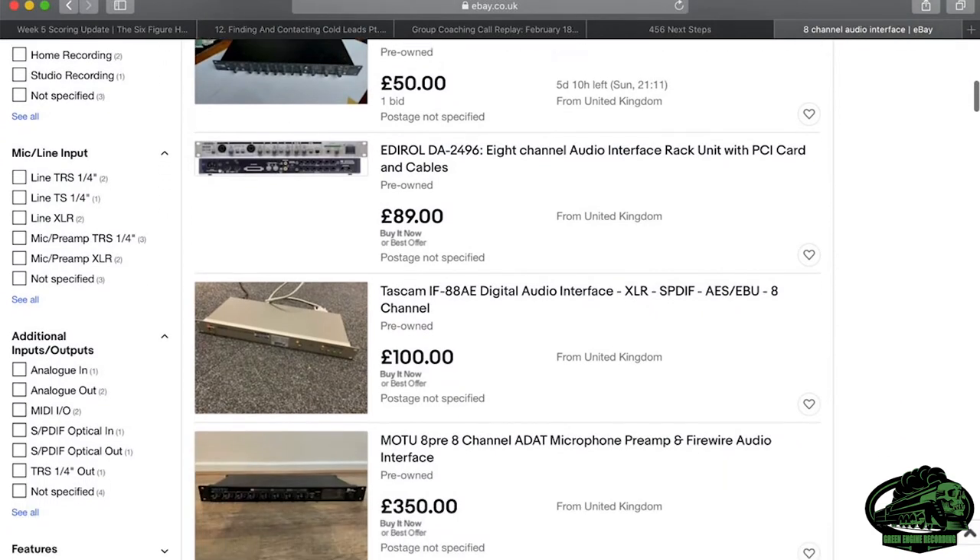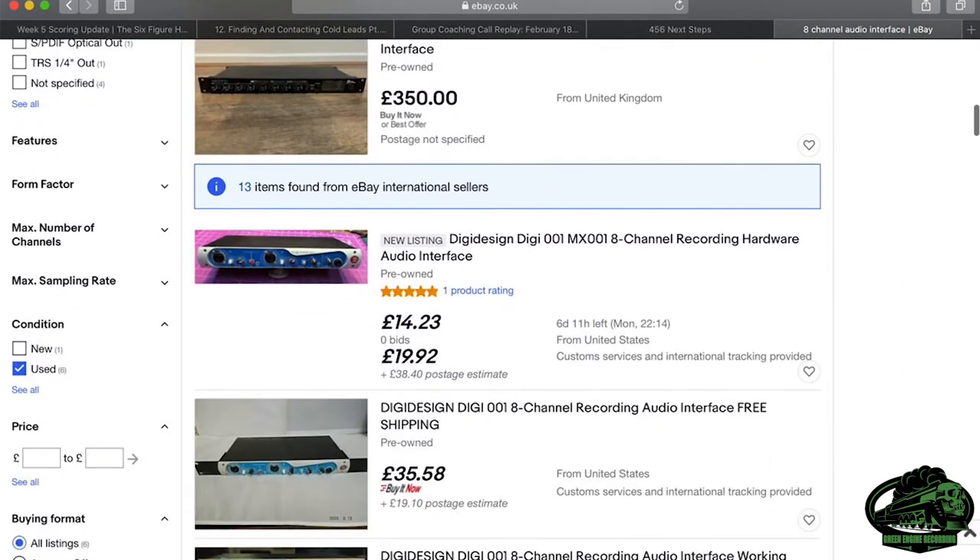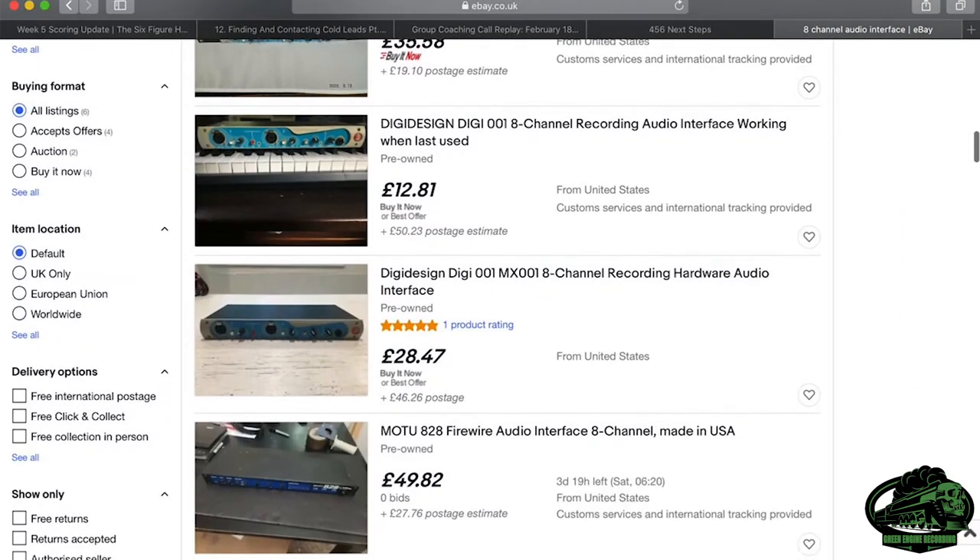You might be able to build something really cheap, or for free, with things you already have. Most musicians have some kind of simple studio setup to record demos and ideas, and an IEM system can actually easily be built from an old interface you probably already have lying around, or can get hold of cheap on eBay.